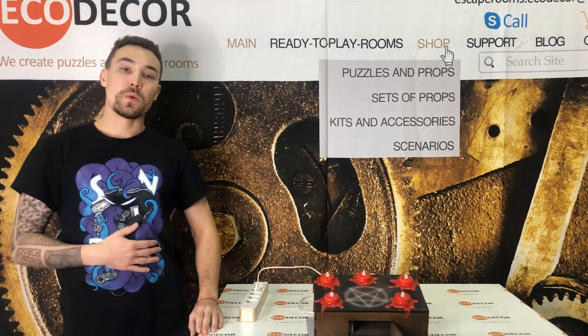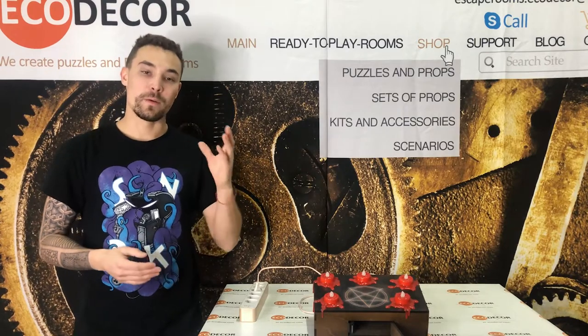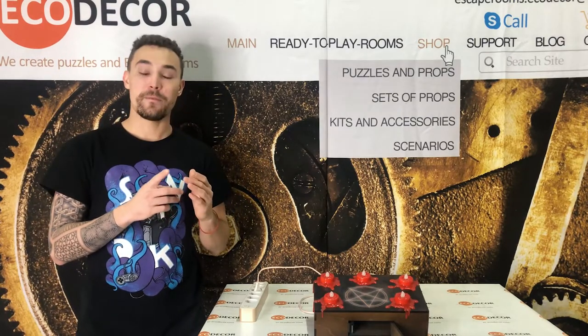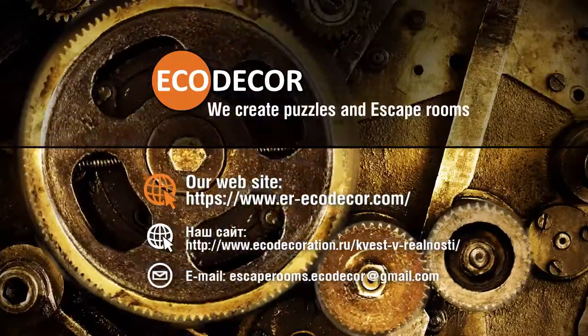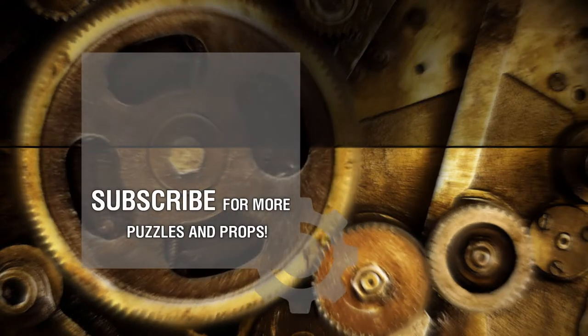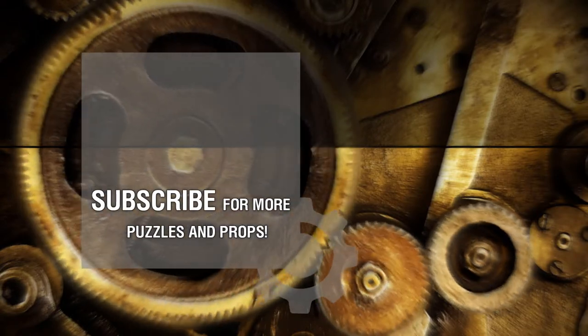That's all. Thank you for watching this video. The link to our website you can find in the video description. Follow us on YouTube, Instagram and Facebook. Thank you! Bye! See you next time!